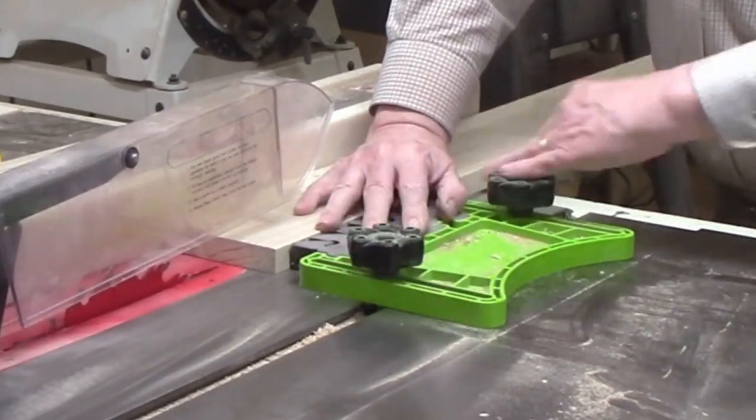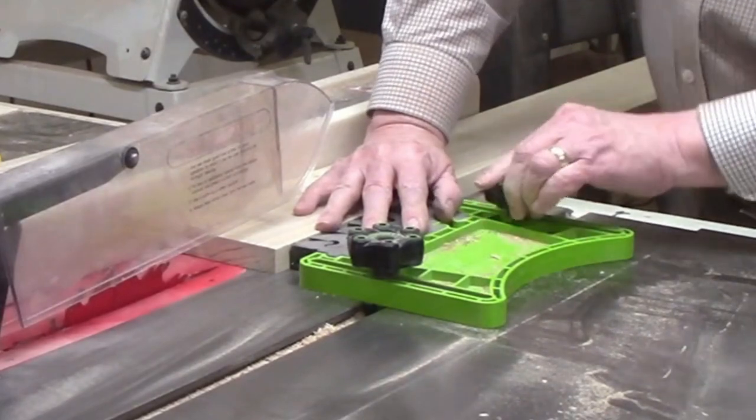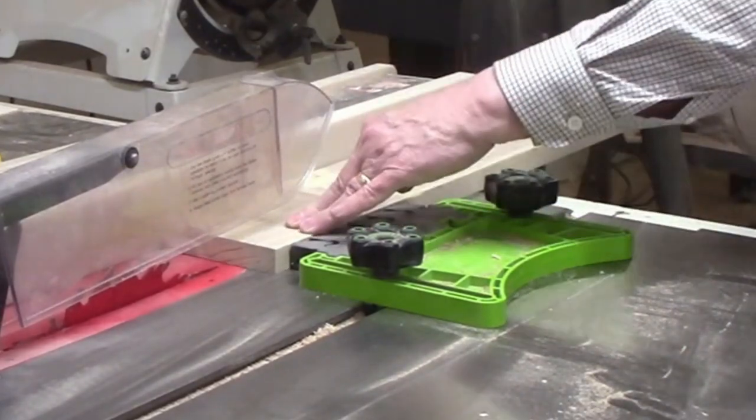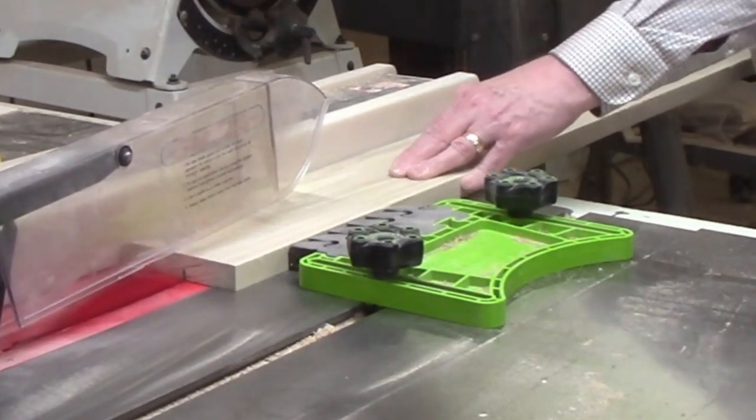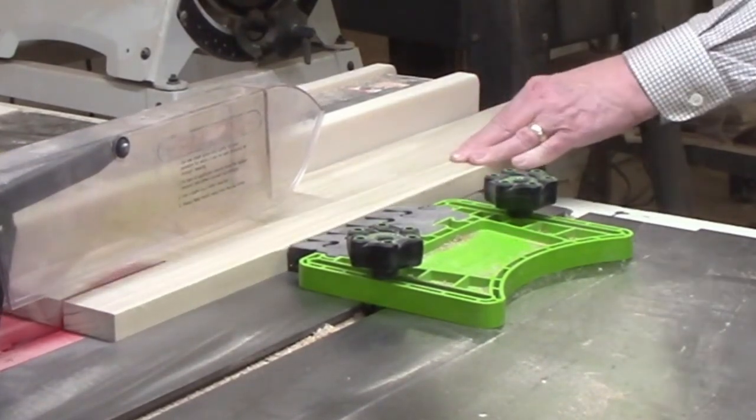I could now use the feather board for the next cut. Notice that the feather board is in front of the saw blade. You do not want sideways pressure on the board after it reaches the saw blade because that could result in a dangerous kickback.